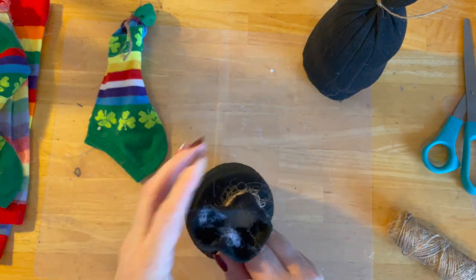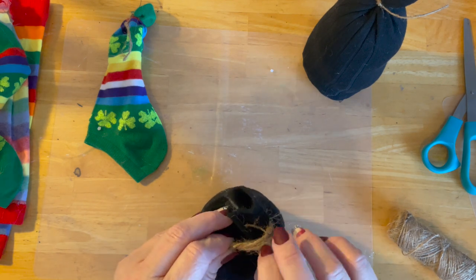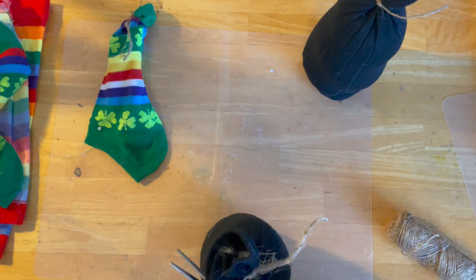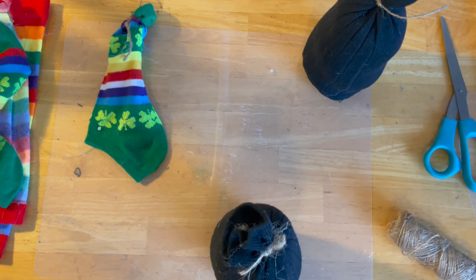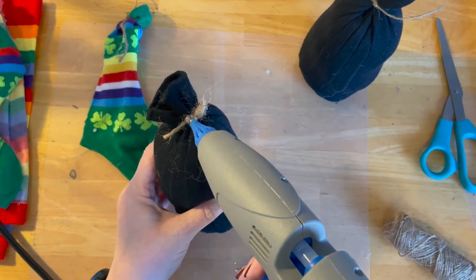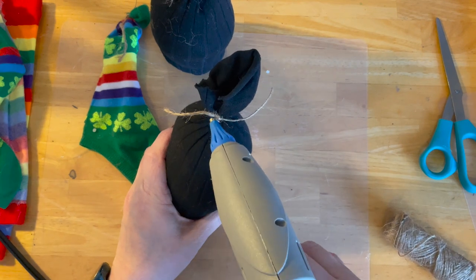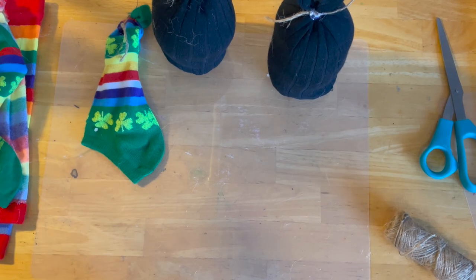Then again with the twine — and it doesn't have to be twine, this is just what I happen to have a ton of on hand and it works for me. We tie his little head. And then what I like to do just for a little bit of insurance is put a little bit of glue right there — that is just going to hold this knot in place so it doesn't come undone on its own.